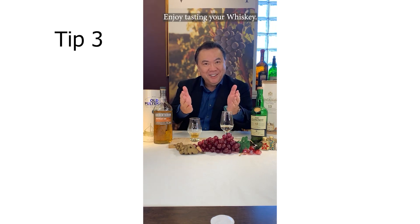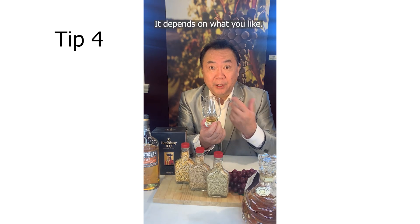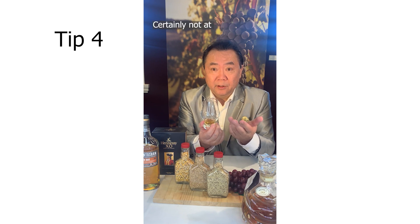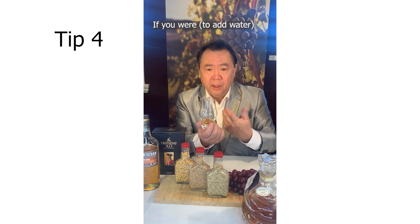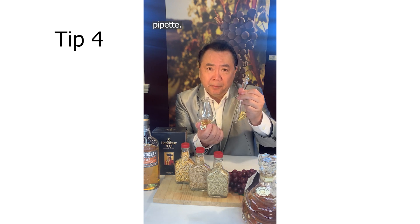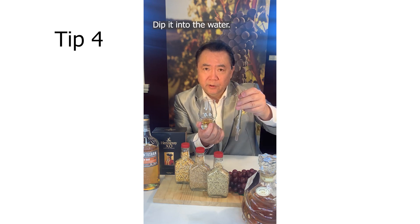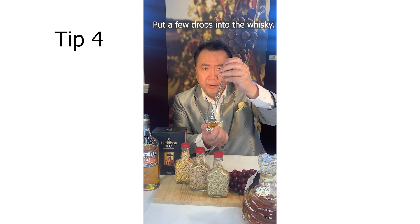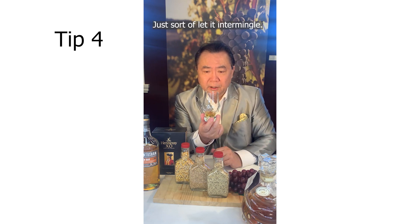Enjoy tasting your whiskey. Should you add water or not? It really depends what you like — certainly not in a tasting, you wouldn't want to do that. If you were to add water, I would suggest getting a pipette, but you could use a straw. Dip your pipette into some water and put a few drops in, just let it mingle by itself, maybe with a little bit of help.